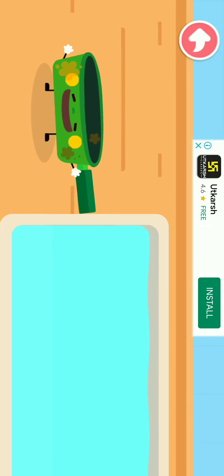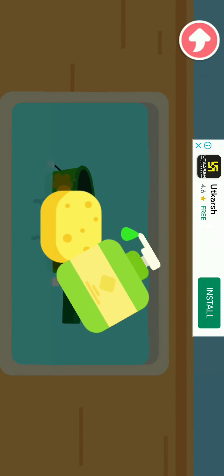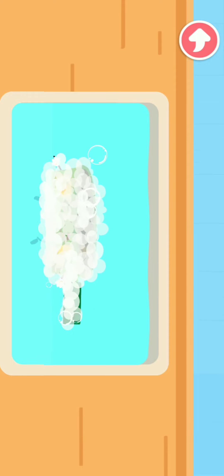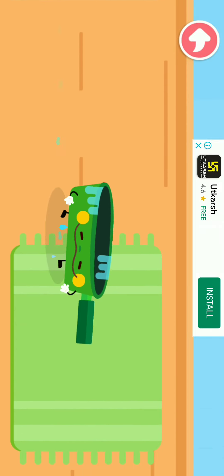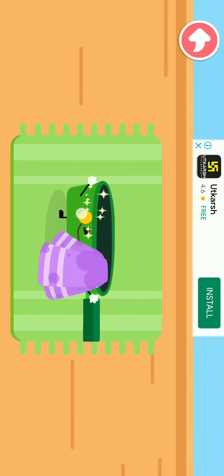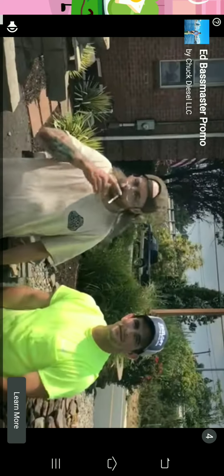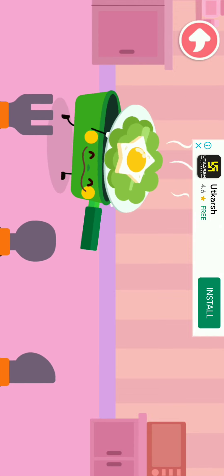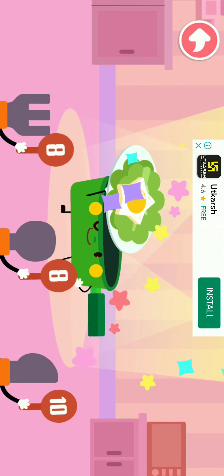I am dirty all over after cooking, let me take a shower first! Hey, I'm Chuck! Welcome to Rock Products! Look — this is the fried egg I made! Thank you! Thank you!